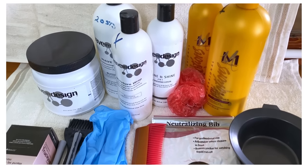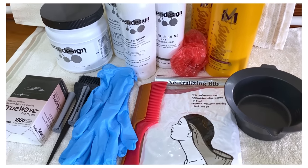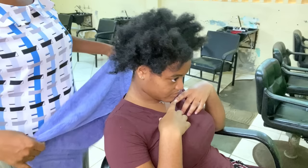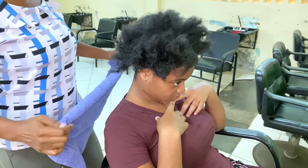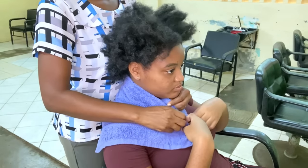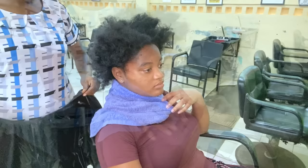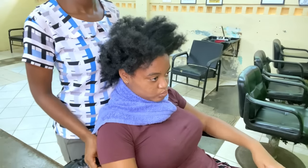These are the products I'm using — the Wave by Design product line. It is very important to drape your client before any chemical services. This will prevent any chemical from touching the client's skin or damaging their clothing.